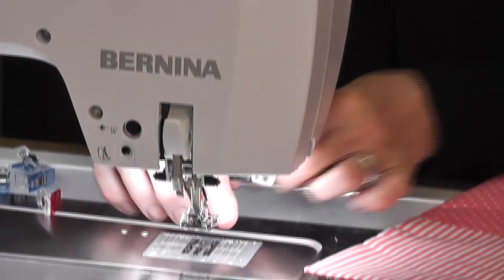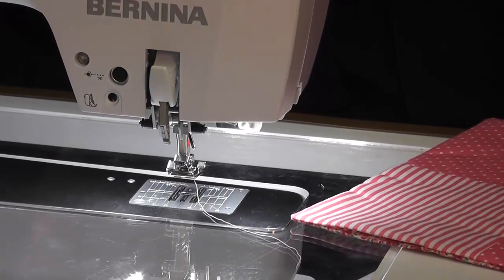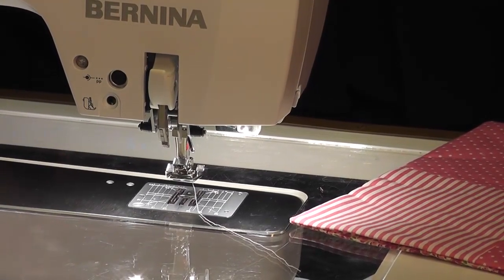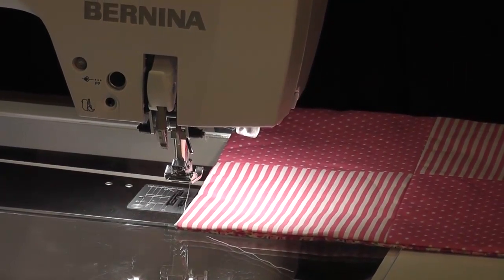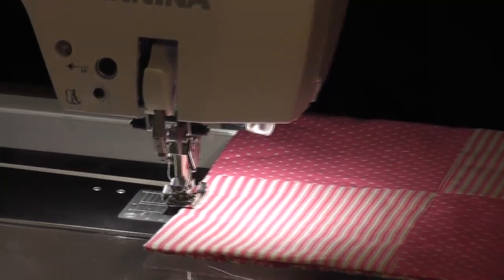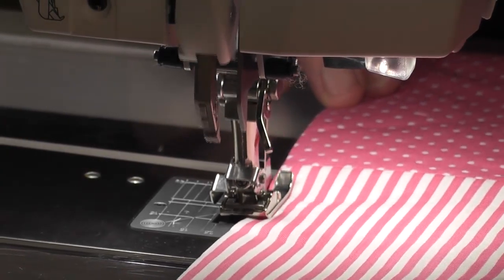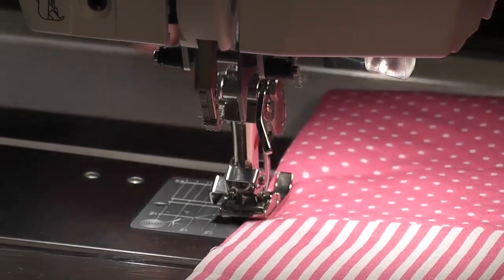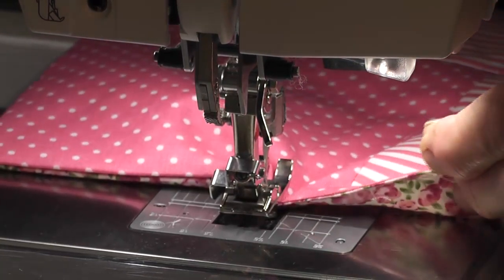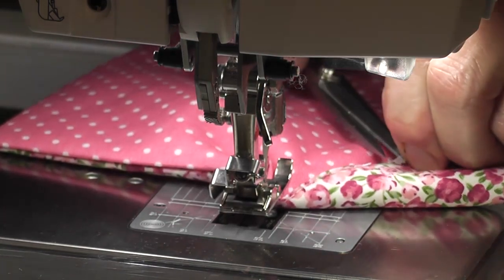Pop this on the machine. Tell the machine what foot I've got on — a 10 foot. You can start where your opening is, it really doesn't matter. Put my foot down, put my needle position to the left, and lengthen my stitch out to 3 length for top stitching. I didn't back stitch at the beginning — I don't need to, I'll just overlap it when I get to the other end. I actually started off at my opening without even realizing.